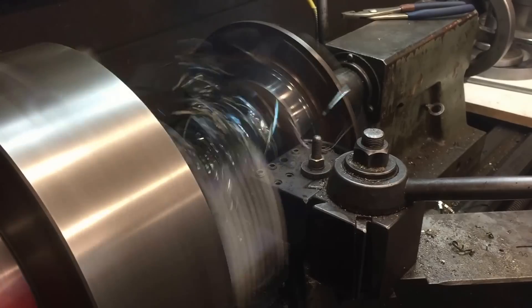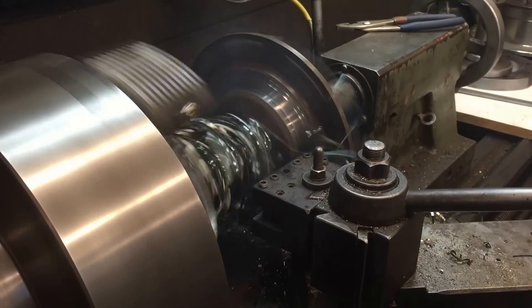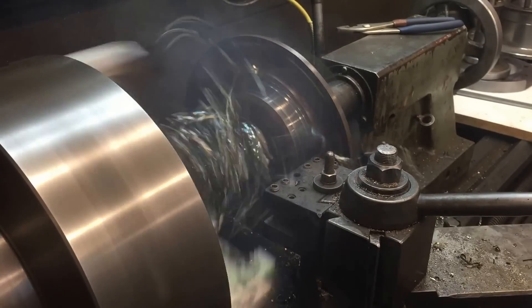You'll hear the sound change — as it gets thinner, it's going to change. Eventually we're going to lose it all here.